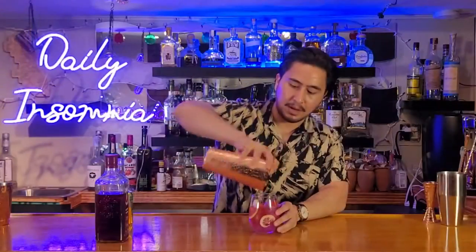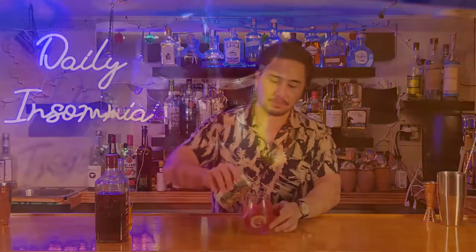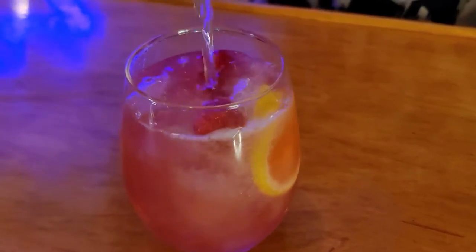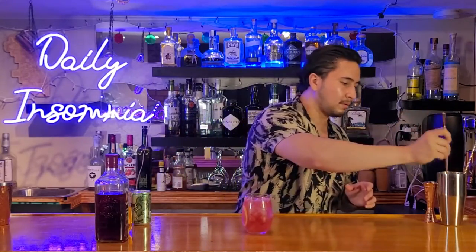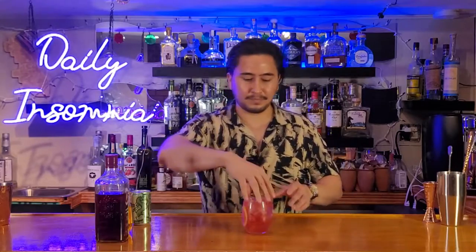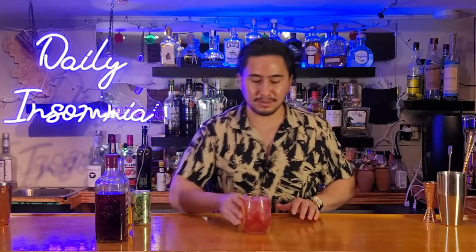All right, perfect. And then all we're going to do is top it off with some ginger ale, give it a nice little stir, and there we go — the Bombay Bramble. Give it a little taste.